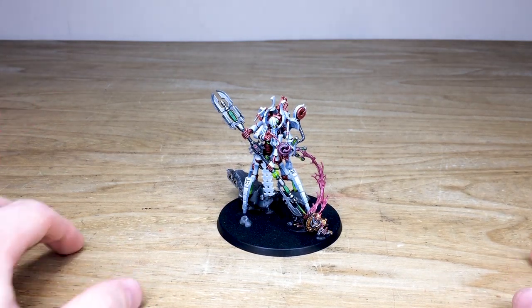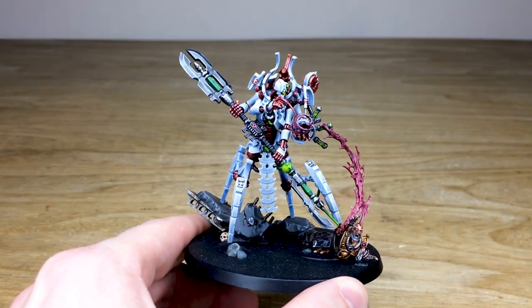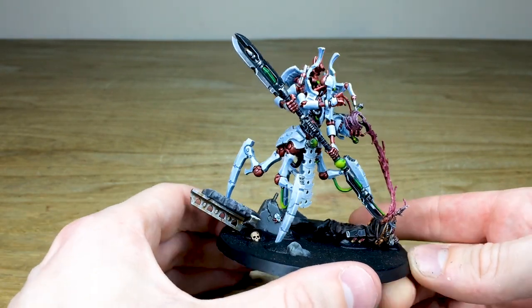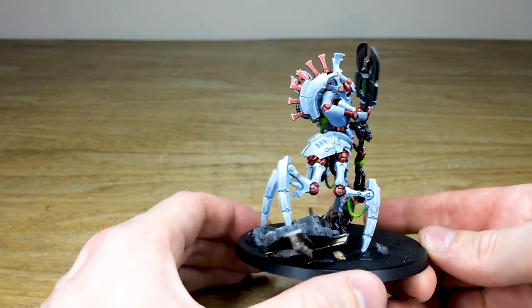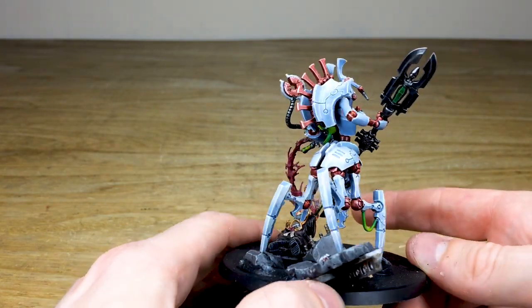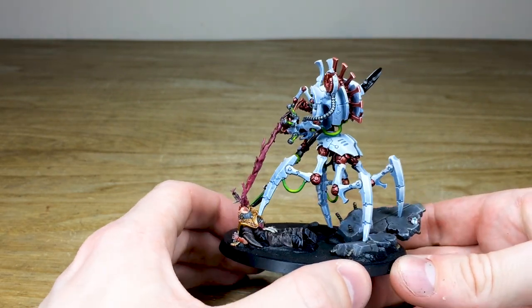To start off with, the porcelain white kind of scheme which I think just works extremely well. You've got this really cool reddish, copperish tone to the rest of the sinew and joints of the miniature — a really red, coppery metallic kind of color which just works really lovely with the model.